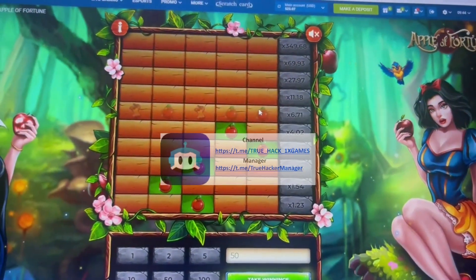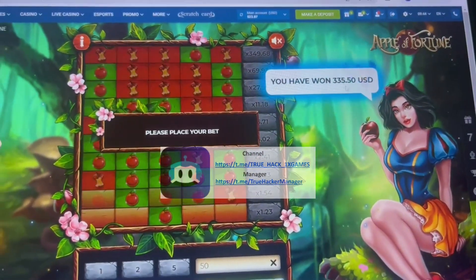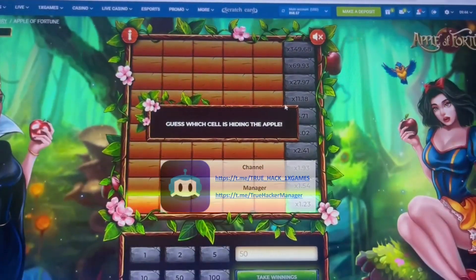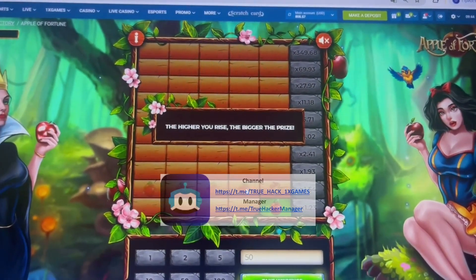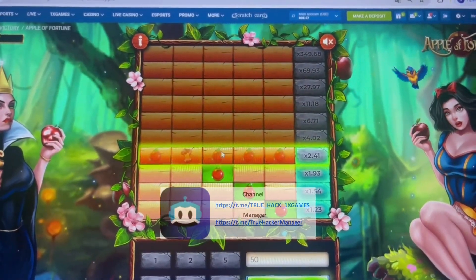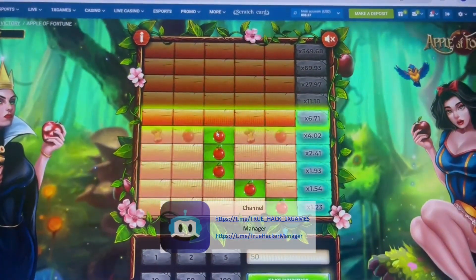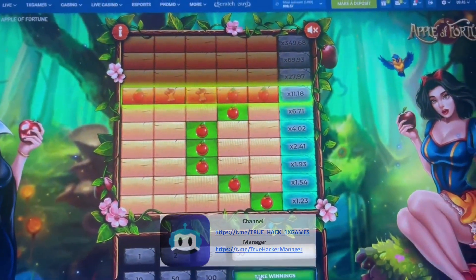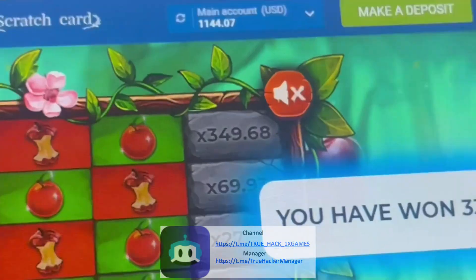And you see, good, take green. Check it. Amazing, that's the bet. Good, take green now. And you see I win very big money. Check it.